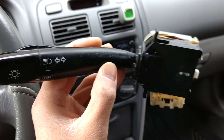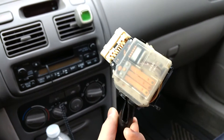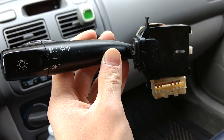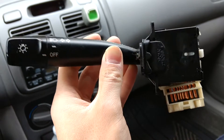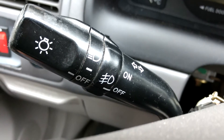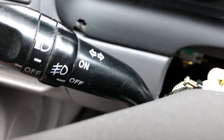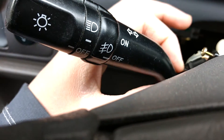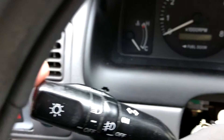Here I took out the headlight stalk — this is the original Corolla one. It's very basic: off, parking lights, signal lights. What I'm going to replace it with is this headlight stalk from a 1997 to 2001 Toyota Camry. It has a dog leg — a little bend in it — so it's not quite the same shape, but my hand still reaches it fine.